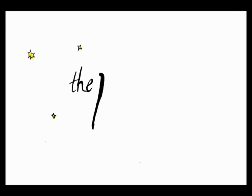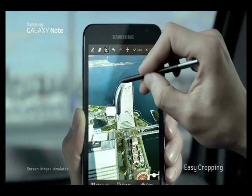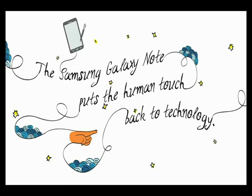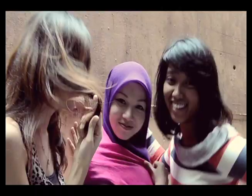Samsung asked us to create a campaign that would generate interest for the new Samsung Galaxy Note, a phone-tablet hybrid that comes with a stylus called the S Pen. Our insight was that the Note puts the human touch back into technology — it's the ultimate tool for expression.